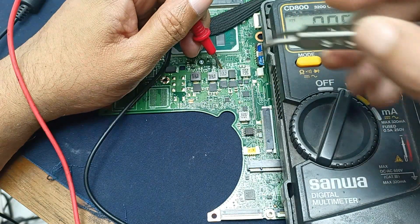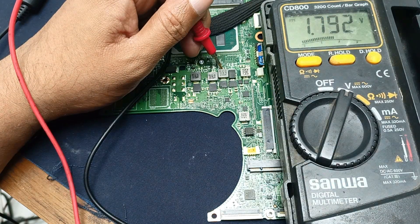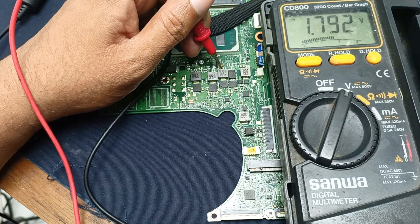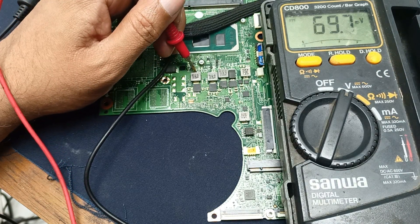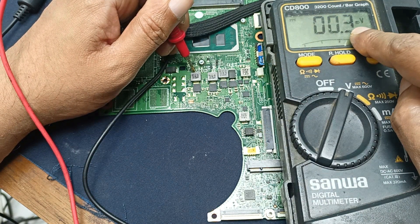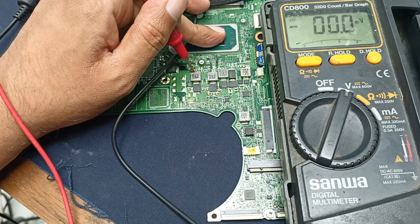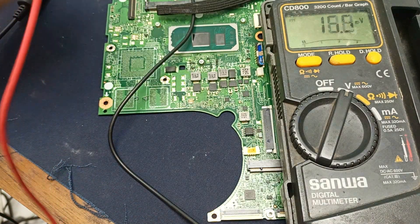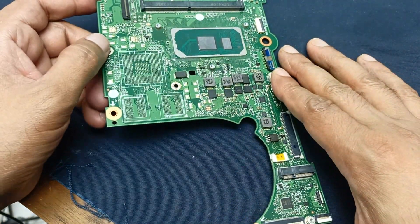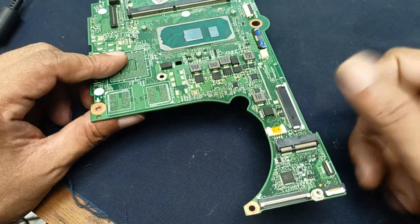Checking this voltage — this is the processor input voltage. Turning on the circuit — you can see 1.8V is present and the processor is heating very badly. This is the 1V and you can see only 0.3 millivolts. Due to the processor being shorted, this circuit is not running and the processor is getting too hot. I am just sharing my knowledge on how you can identify this kind of problem.